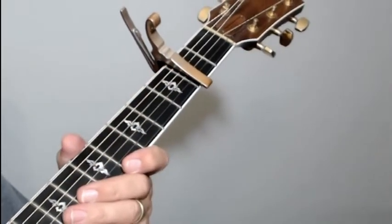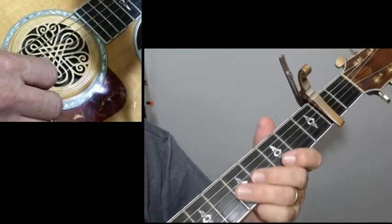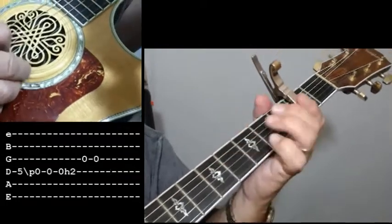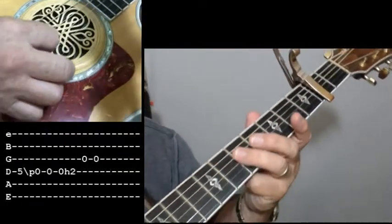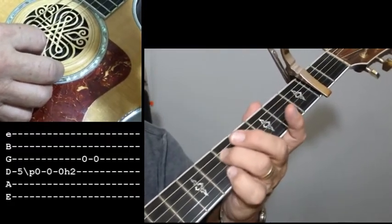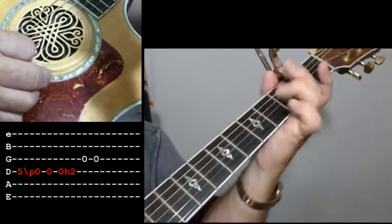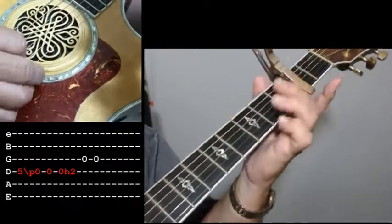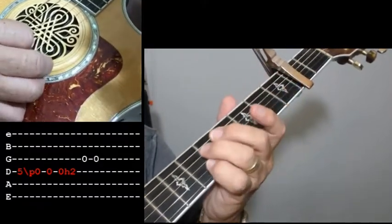Now let me show you how to do that intro. What you want to do on this lead is you're going to do a slide. Use your ring finger to do this slide — slide down on that 4th string from the 5th fret, and just slide down fast. As you get down to about the 2nd fret, just lift it off. And then hit that open string, because you want to hit those two notes.